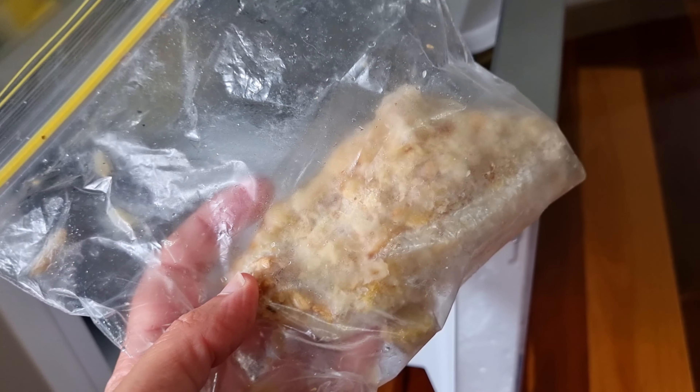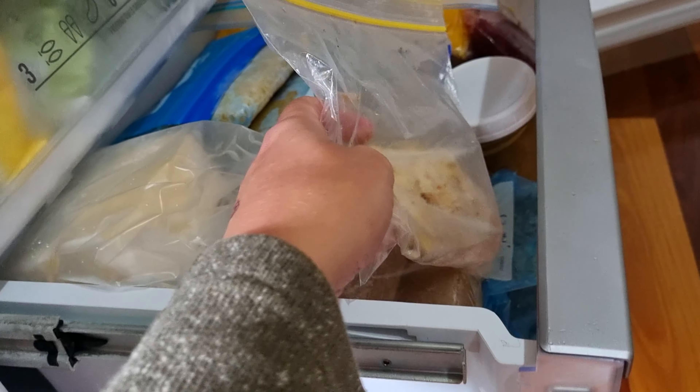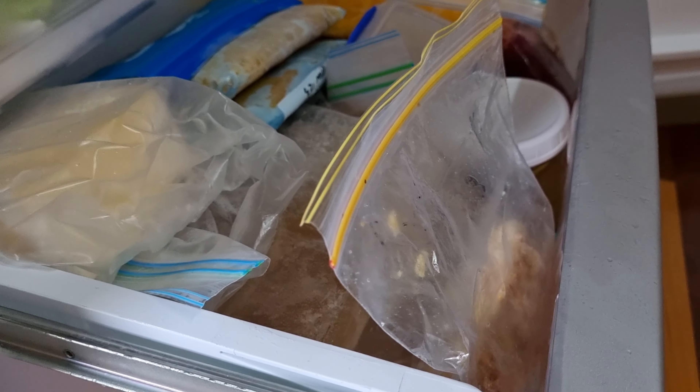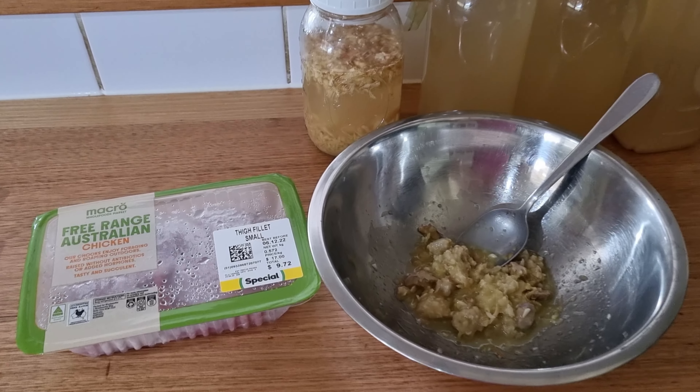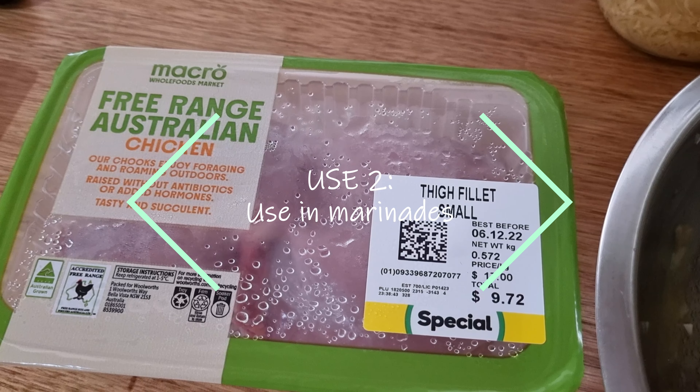That can add a really nice flavor to your cooking — so that is our first use. I'm going to pop this back in the freezer and then show you a couple of other things you can do with the excess as well. Next is ginger beer chicken.